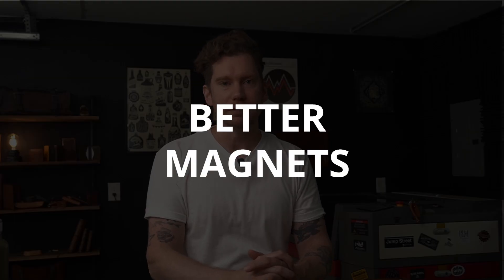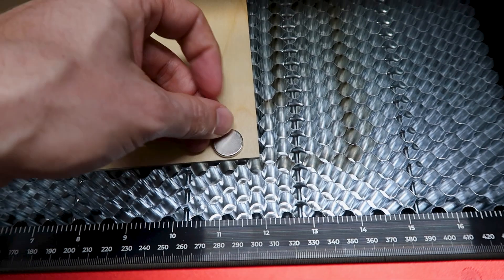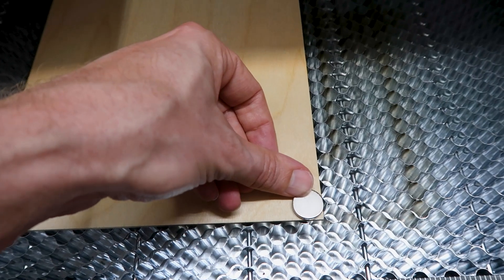Tip number nine: better magnets. Most of the thin pieces of craft wood you buy don't lie flat, and that's a big issue when laser engraving — we need a nice flat surface to keep the material in focus. Head over to Home Depot and pick up a package of neodymium magnets to help keep your corners flat against your honeycomb. These magnets are way stronger than the glorified fridge magnets that might have come with your honeycomb bed, and they also make sure your wood doesn't shift while running your job.